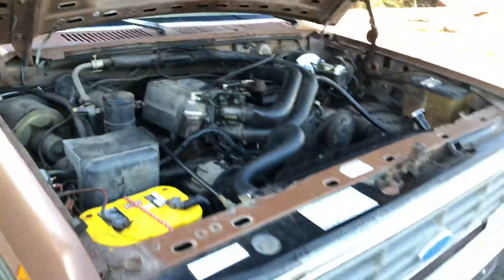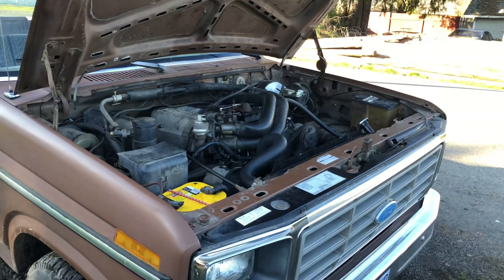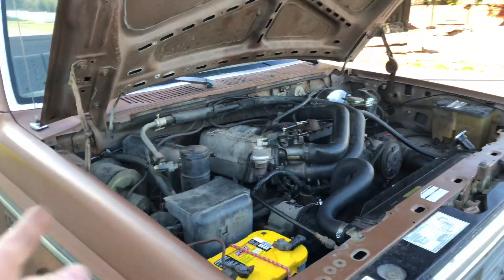Alright guys, I put a different coolant temp sensor in this. It's a Delphi one, it comes with a new pigtail. I just put this in a few minutes ago and I took this for a drive around town.